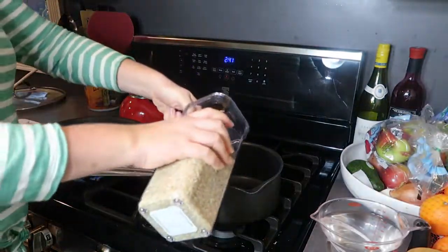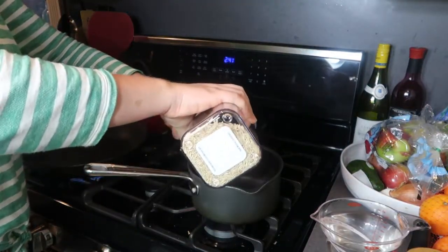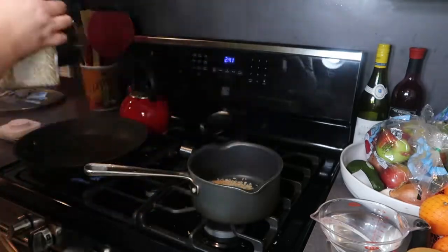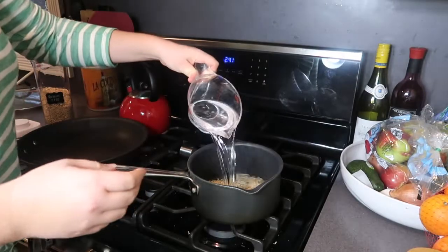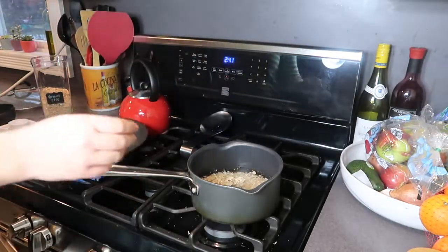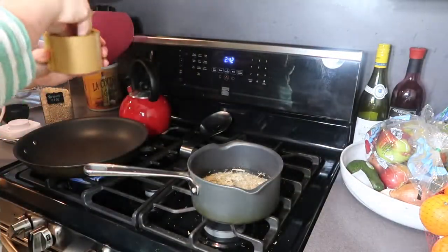Since the brown rice takes the longest, I'm getting that going right away. I just use a two-to-one ratio — one cup of brown rice to two cups of water — and add in a little salt for flavor. I bring it to a boil, reduce it to a simmer, cover it, and let it simmer until all the water is absorbed.